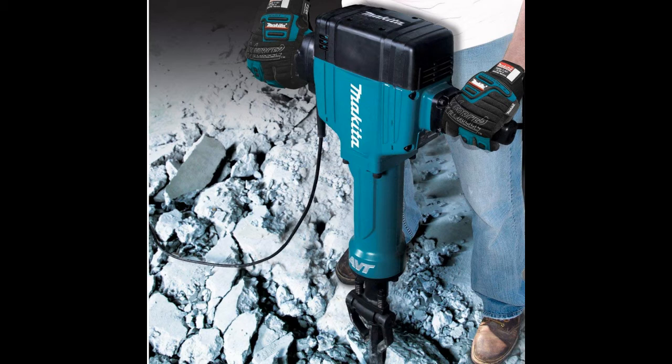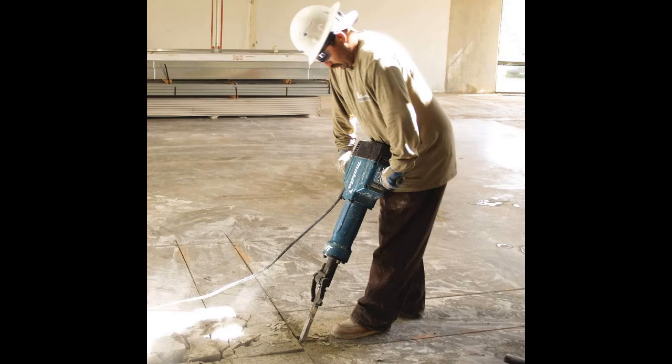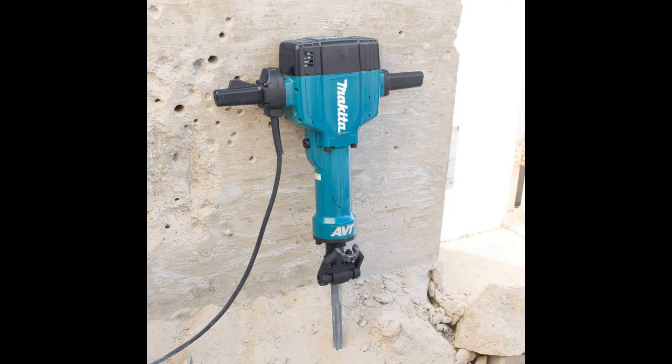The HM1810 weighs 71.3 pounds and has large side handles with an easy-to-operate switch control for better control and comfort. For added convenience, it has a 16.4-foot cord and accepts the popular 1 1/8-inch hex steel shank for a wide variety of breaker hammer accessories.